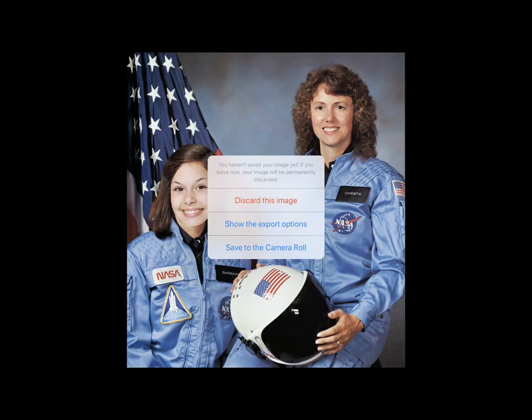Then tap Done. A box will appear that reminds you that you have not yet saved your image — you've just compiled it. You are then prompted to either discard this image, show the export options, or save to the camera roll. Tap Save to camera roll.